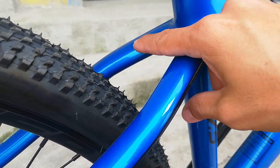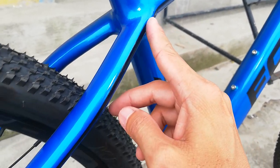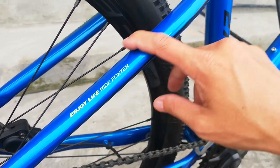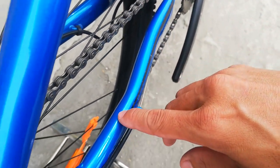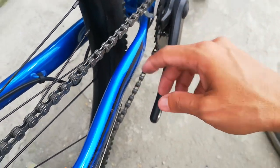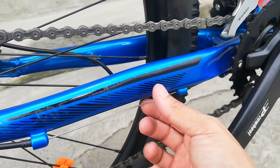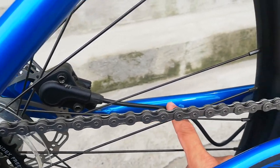Ang seat tube nya bladed, wala syang bridge guys. Water decals diretso dito. Enjoy life, ride Foxster. At dito sa chainstay guys medyo sexy to - nakikita nyo medyo sexy, may bewang. Malapad na to ang lapad. At dito dumaan yung cable ng RD at yung cable ng preno.